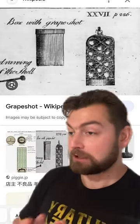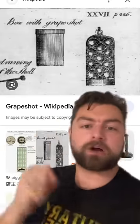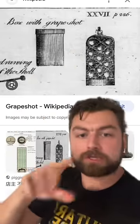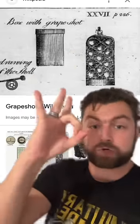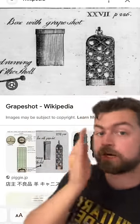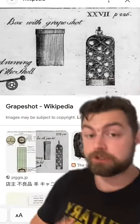Grape shot has got to be one of those things that is absolutely terrifying to really learn about in history, because at first you see it and you see images of it and you think, oh yeah, okay, so it's a bunch of little balls. And then you realize, no, that is a bunch of balls the size of like golf balls getting fired out of a cannon directly into your face, that is essentially going to turn every human in front of them into Swiss cheese.